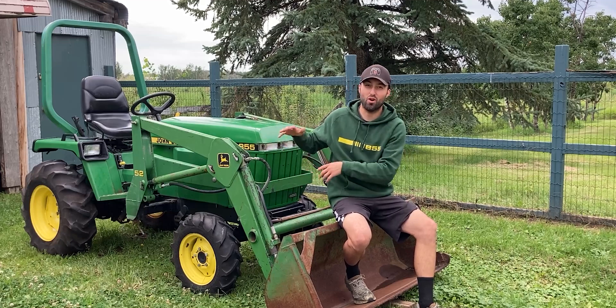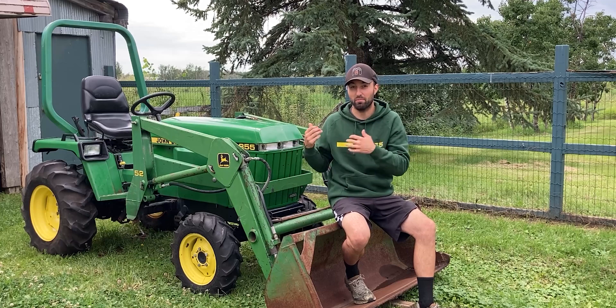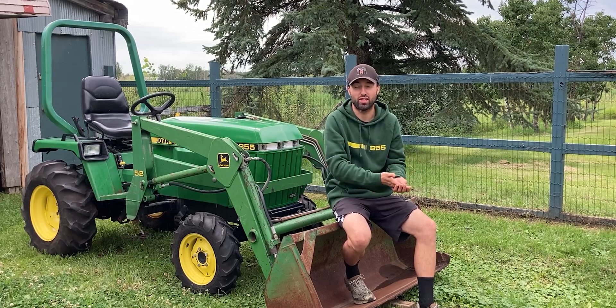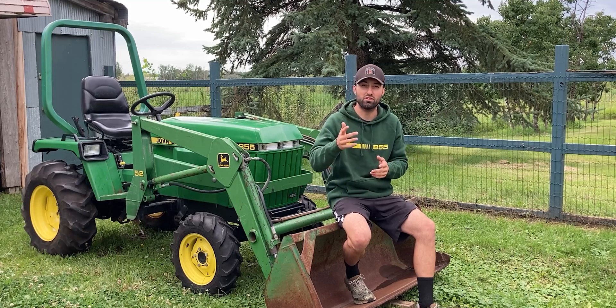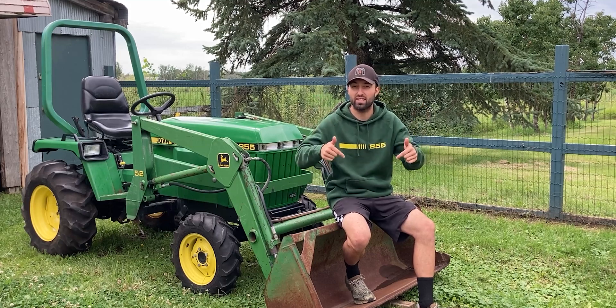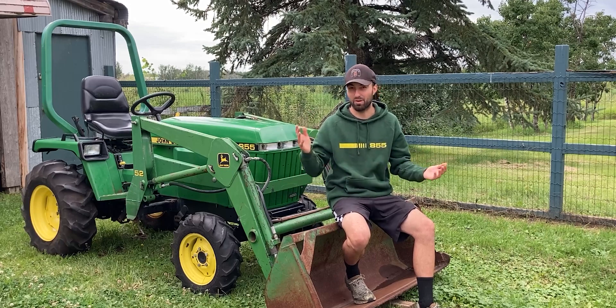So that right there was a quick breakdown on the John Deere 855. I shared with you guys all the costs that went into this tractor to make it running and functioning the way it should. If you guys have any more questions feel free to drop a comment down below or reach out to me via email — you'll find a link down in the description. Right now I'm gonna head out and see you guys in an upcoming video.